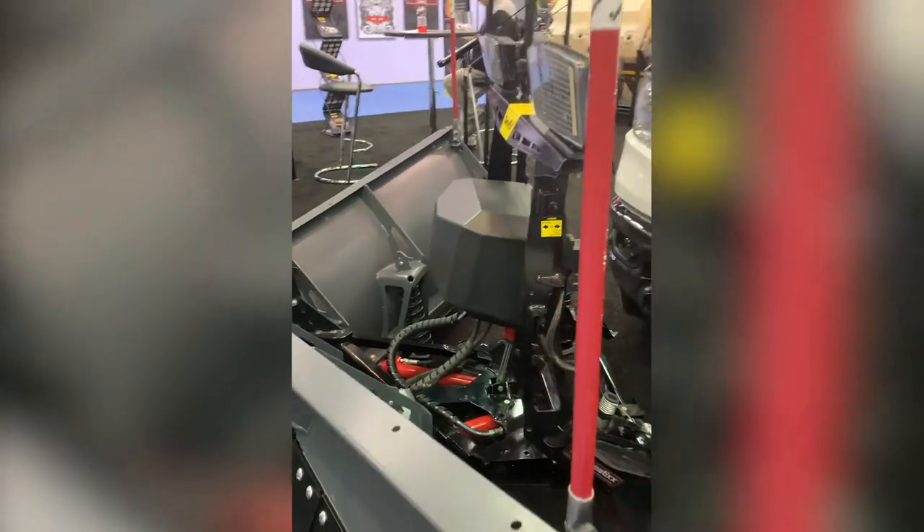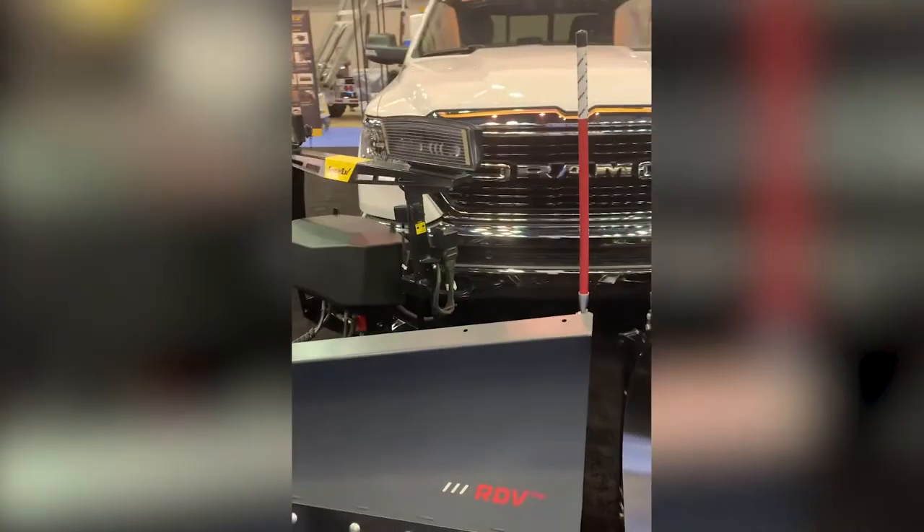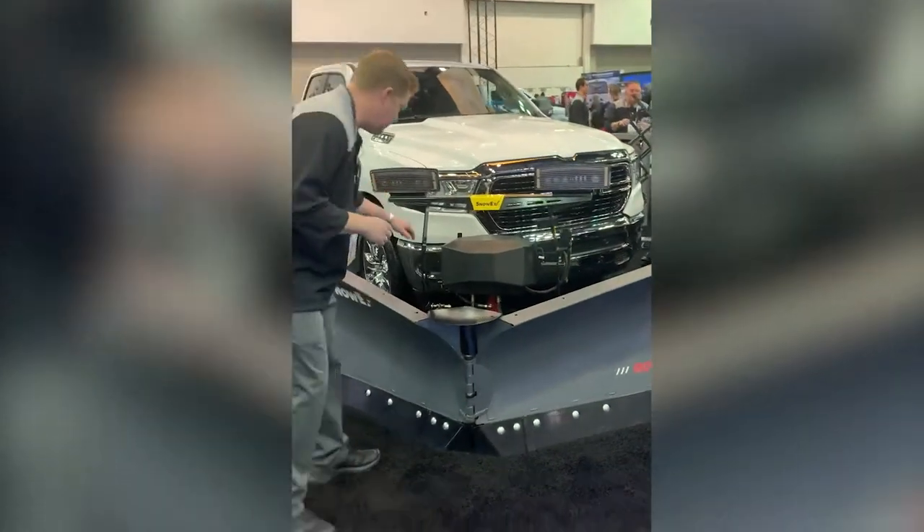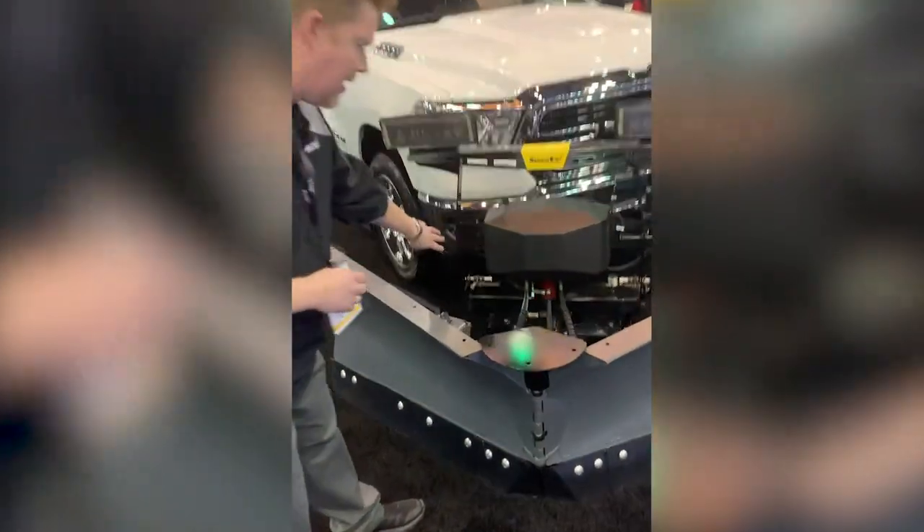Key features of these plows — because they do fit half ton trucks, which tend to have a little bit less ground clearance than some of the larger trucks. To accommodate for that, we've built in three positions in the back end of the plow so we can set the correct height for the truck.